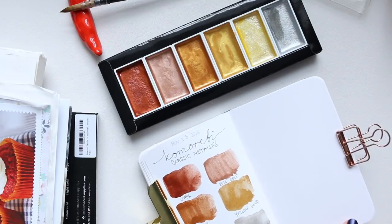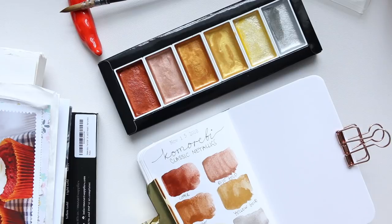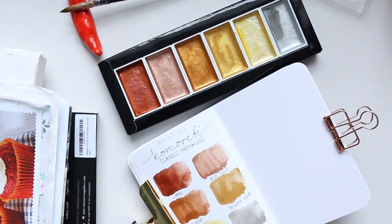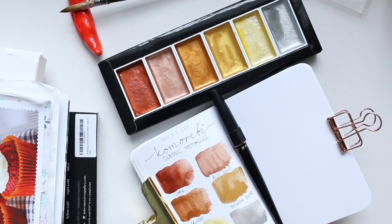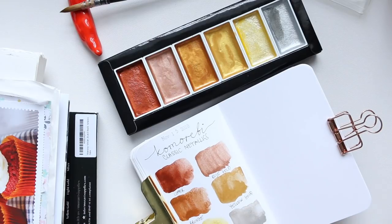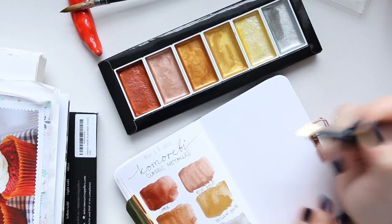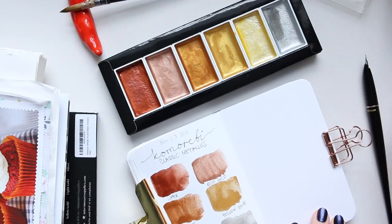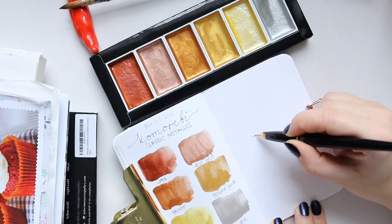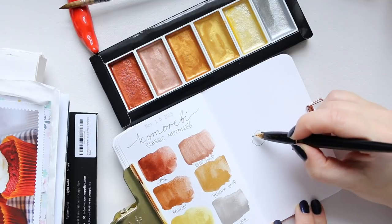The final thing I want to do today is some doodling and then use the paints. I'm going to use my Platinum carbon ink fountain pen because I don't want the ink moving and making the metallic paints distort in color — this is waterproof ink and I don't want it mixing with the metallics and making them look dark.